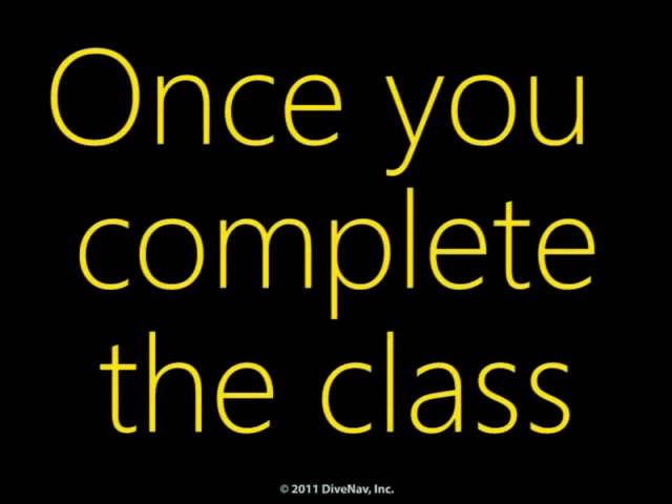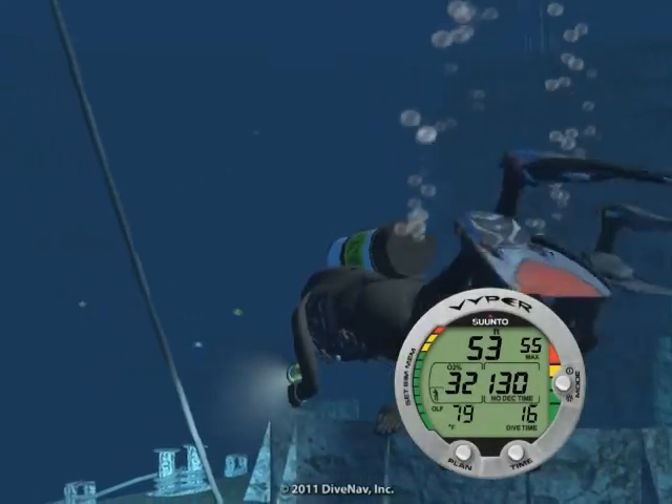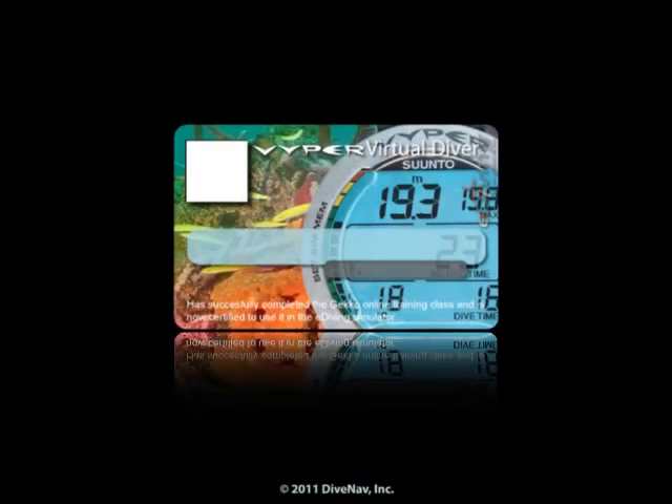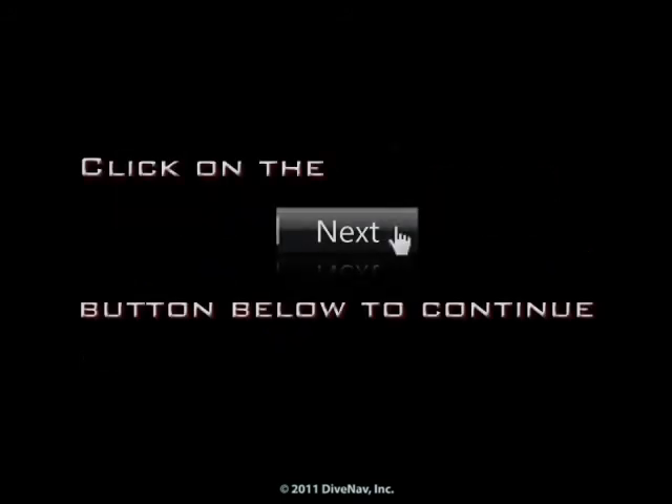Once you complete the class, you will be ready to virtually dive with the Viper. Also, you will get a nice Viper virtual specialty card to show on your e-diving profile. Now, let's get started. Press Next at the bottom of the screen.